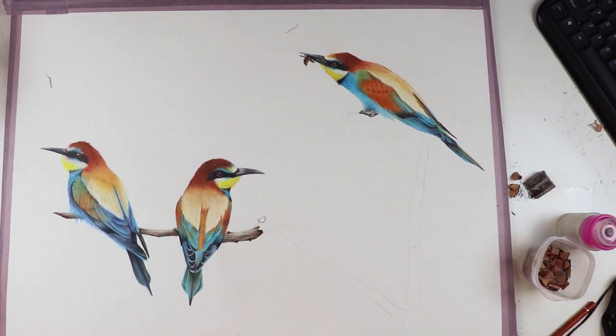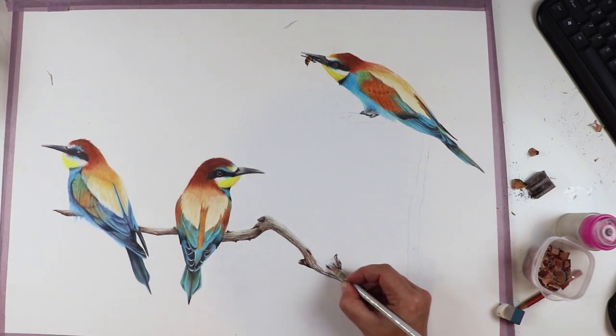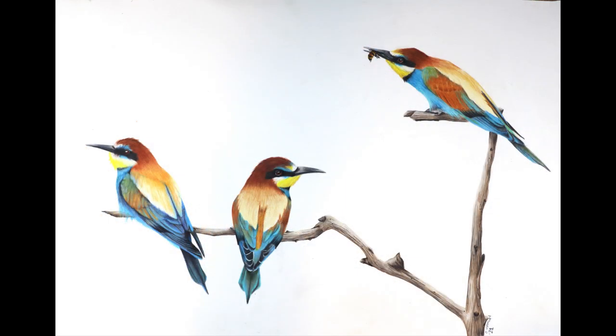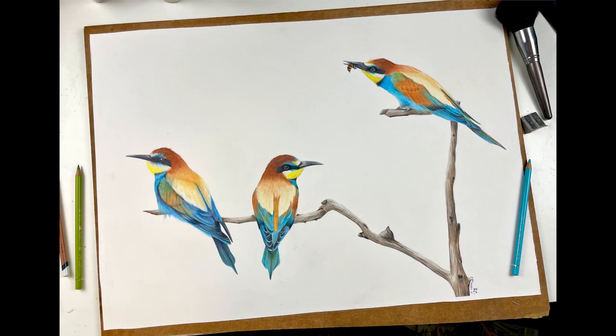With all three birds in place, I colored in the branch to connect everything together and with that, this piece was done. The larger piece really makes this whole very simple composition stand out so much more and I think it'll look amazing behind a frame. For now I've had to create a new folder to keep this piece safe since all of my usual folders are just way too small. I'm really enjoying working at this larger size and I think I'm going to do a whole lot more.